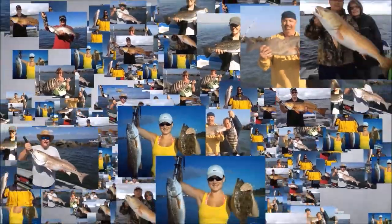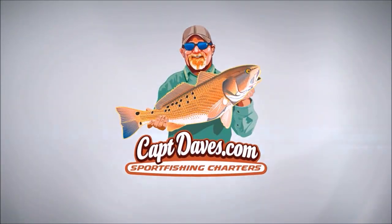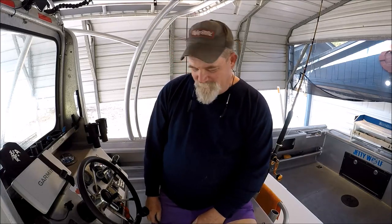Well hey folks, welcome aboard the Jetty Wolf. I mentioned the other day in one of my videos that I was going to explain a rig that I've been using for well over 10 years. I call it the strong arm.